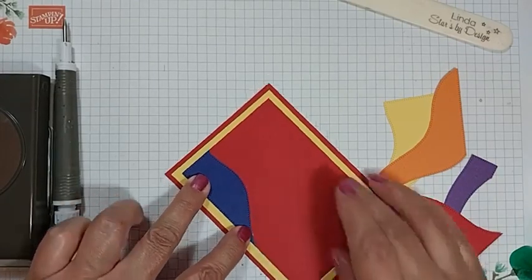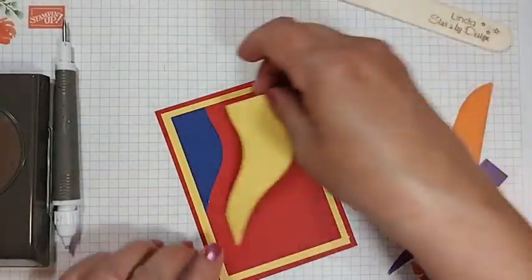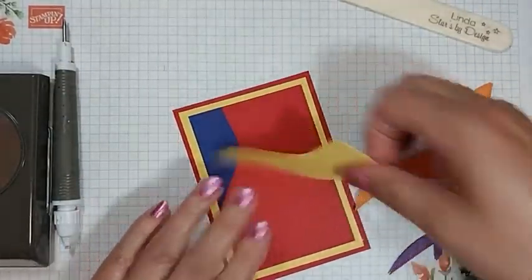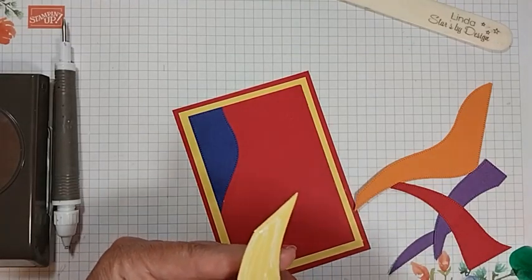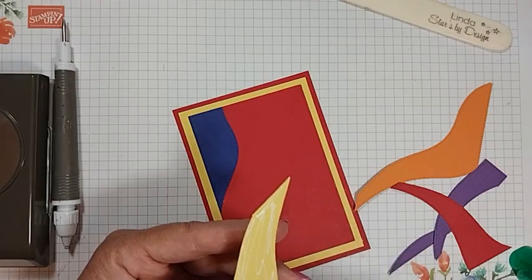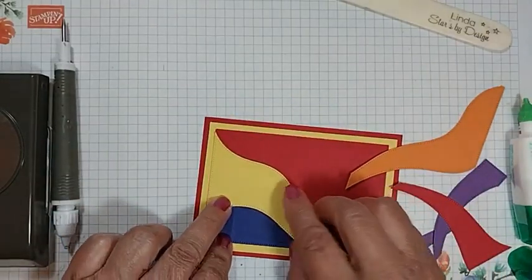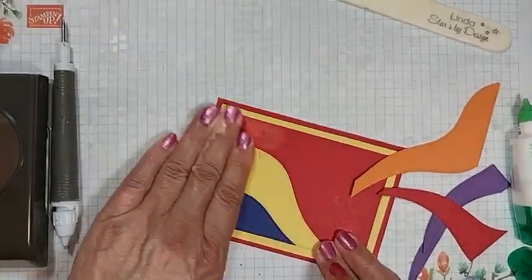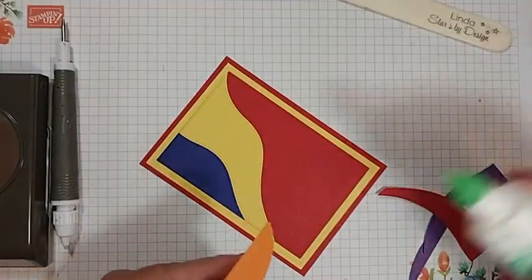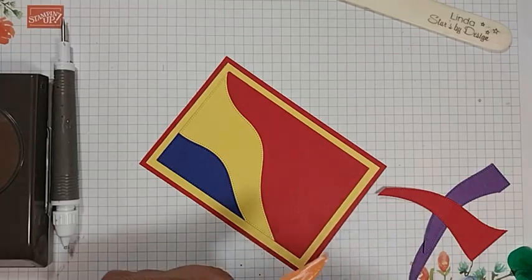Just tuck it right in the corner — this is going to be like putting a puzzle together. This one's kind of fun because I chose my rainbow colors pretty much as close to primary as I could. This will make great kids cards, but the colors are just fun for just about anybody. You can twist and turn this whatever way you have to in order to get your pieces on the easiest. It's just fun to play with — you can see that pattern emerging right away.